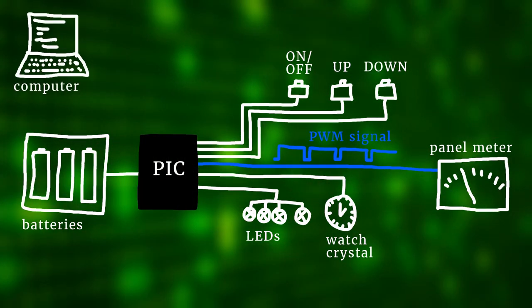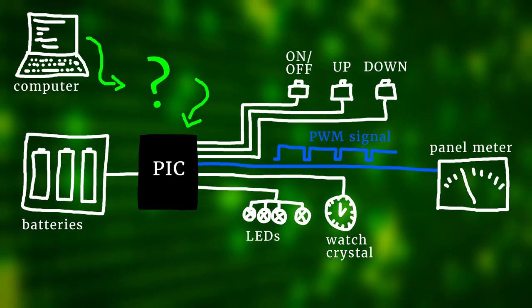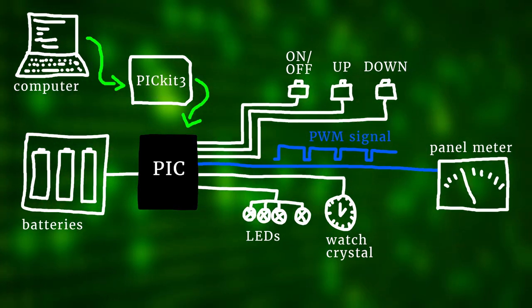We write this program on our computer and to get it onto the microcontroller we need to connect the microcontroller to the computer with a programmer — we will be using the PICkit 3 for that.